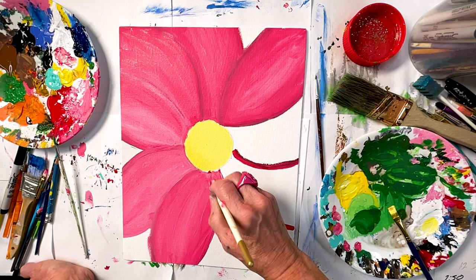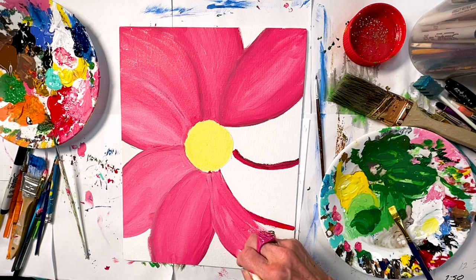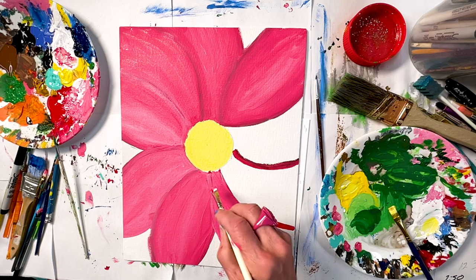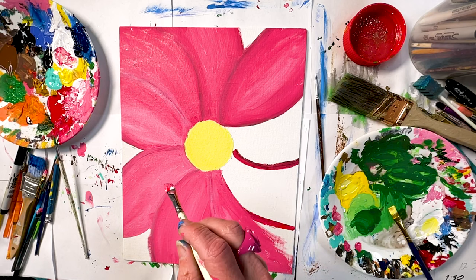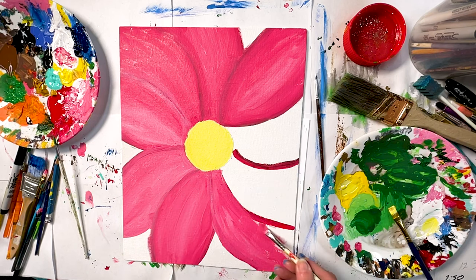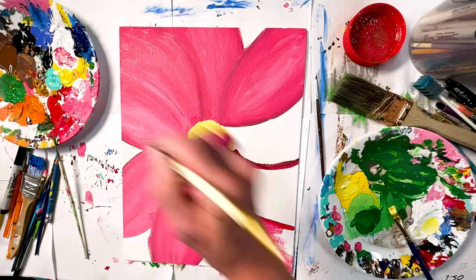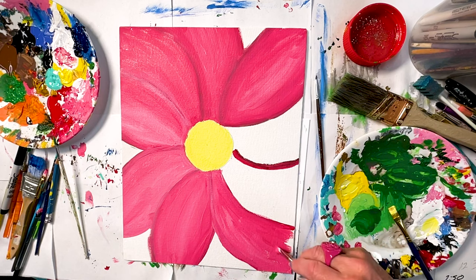You can make the other colors if you need to — if you forget how, just Google it or go to YouTube. For brown, you mix red, yellow, and blue together, though you kind of have to massage it a bit to get a good brown. That's why sometimes I buy brown if I'm going to use it a lot. Then all the other colors you can mix. Red, yellow, blue, black, and white — that's all you really need.